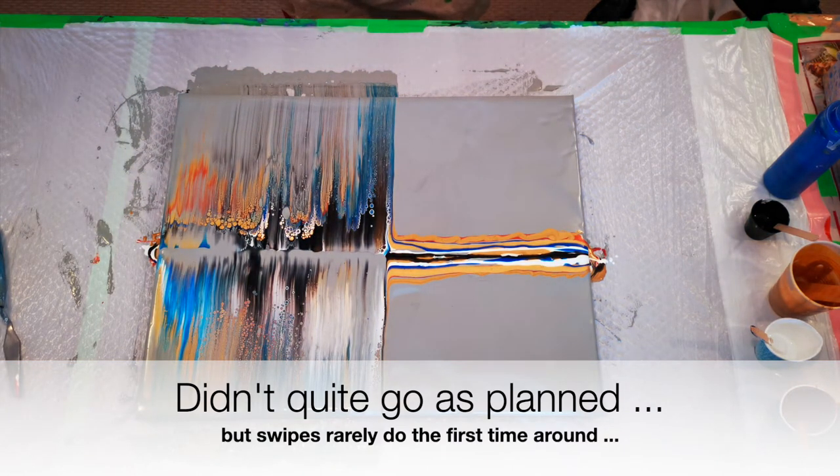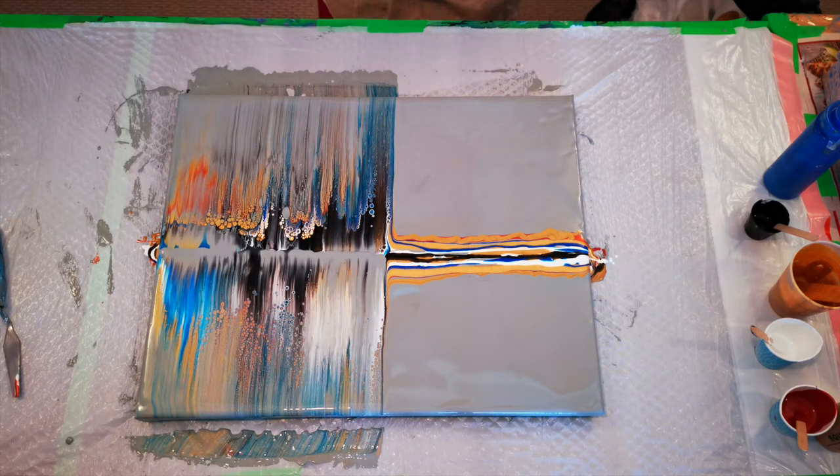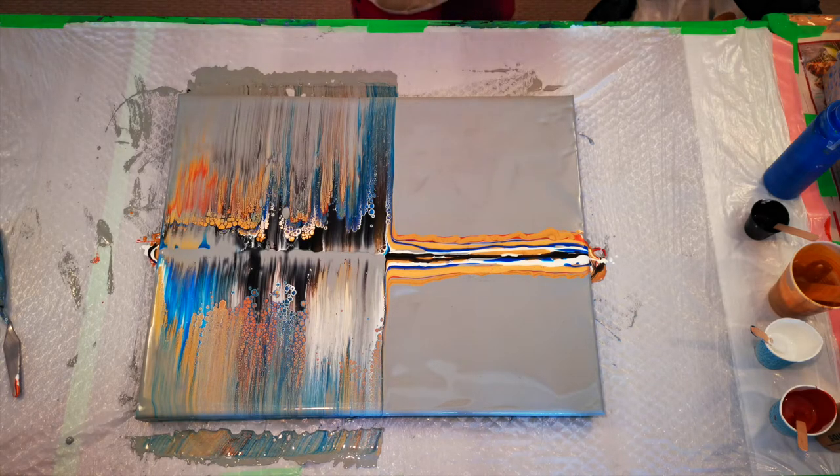Not bad, not bad. I'm not thrilled with that gray, but let's just continue. One more exactly like that.